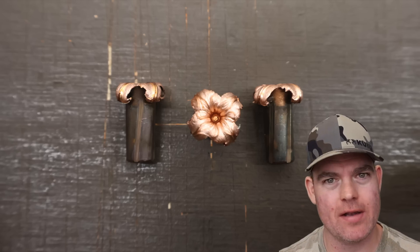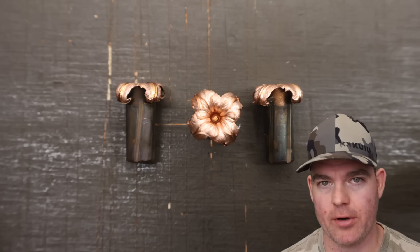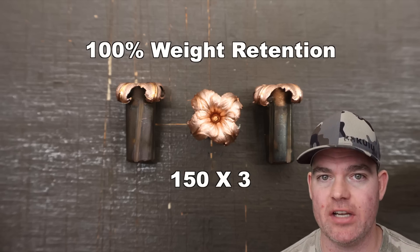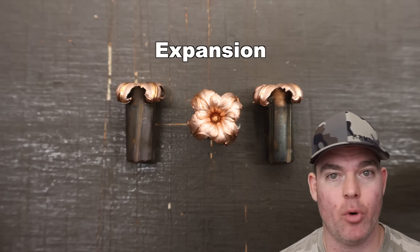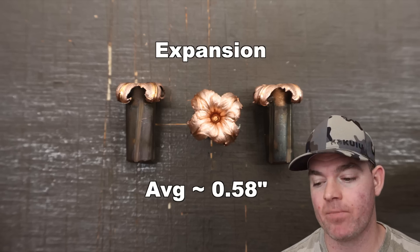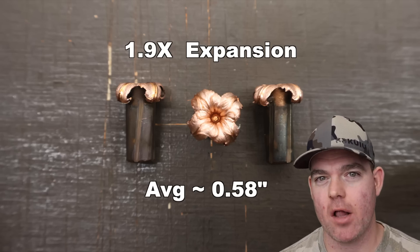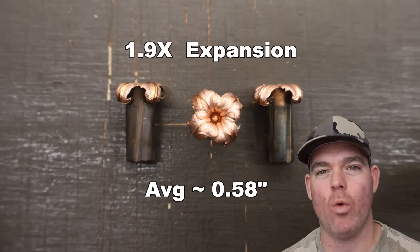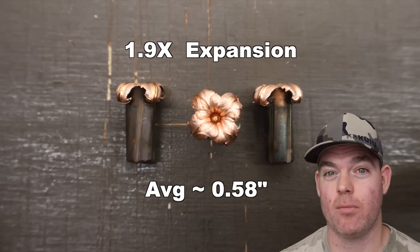We've dug the bullets out of the blocks. These are the Remington Core-Locked Copper 150 grain hollow points out of the .308 Winchester. Weight retention: 150 grains across the board for all three bullets — that's 100% weight retention. Pretty par for the course for solid copper monolithic bullets. Expansion: 0.57, 0.58, and 0.58 inches, for an average of about 0.58 inches expanded diameter. Extremely consistent, and that works out to 1.9x expansion, which is about what I've seen from solid copper bullets in standard hunting calibers. They don't tend to have a whole ton of retained expansion — rarely do they hit 2x or more.